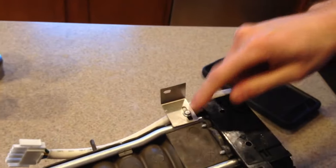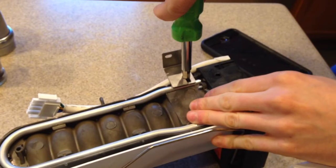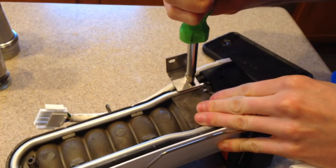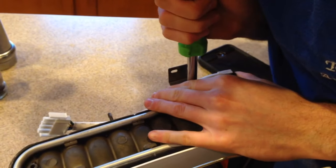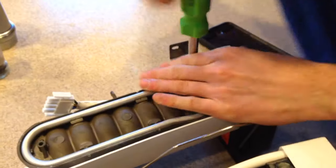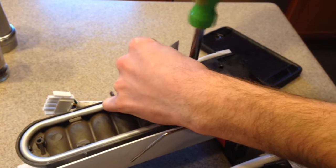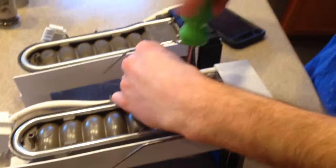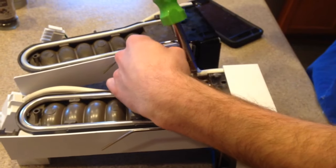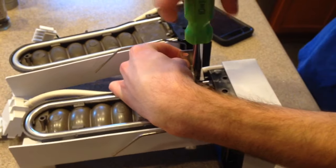You'll see on the old one there's a little tab right here, so you're going to have to come over here and remove this tab for the wall. Get it off, and then you're going to put it straight over to the other one, just like so.